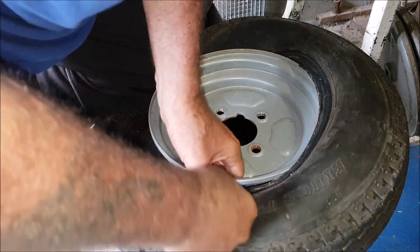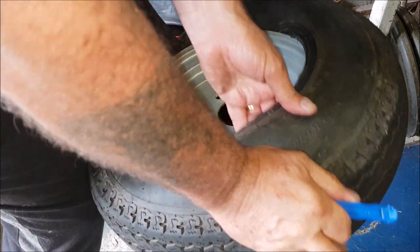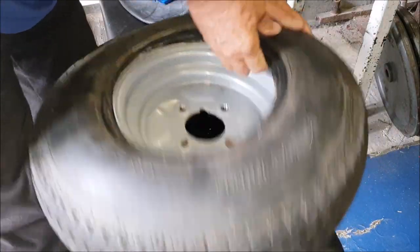It's going. It should give in a minute — there you go, that's it off.